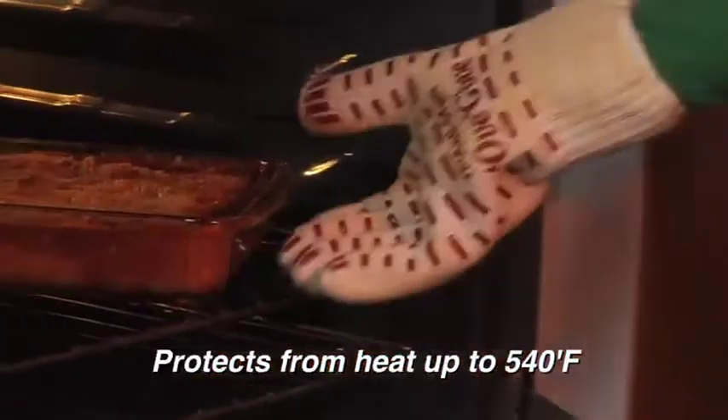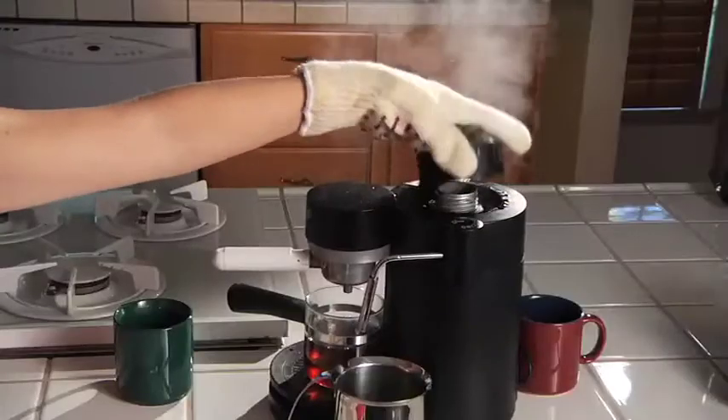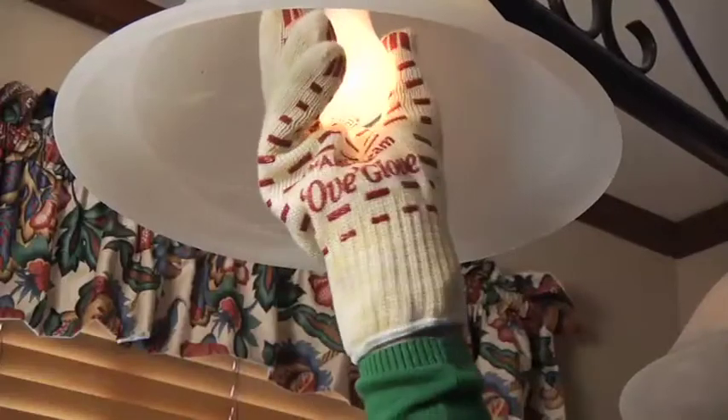The Anti-Steam Ov Glove resists intense heat up to 540 degrees. It's great for steaming coffee drinks and to protect your hands from flaming barbecues. Perfect when steaming wrinkled garments or any hot job around the house.